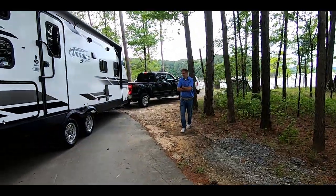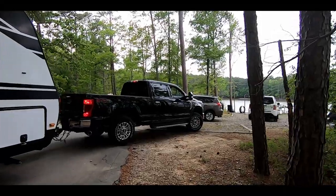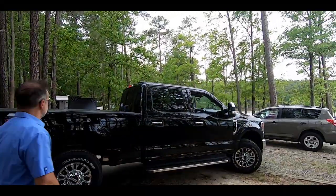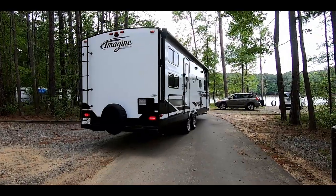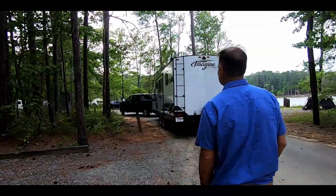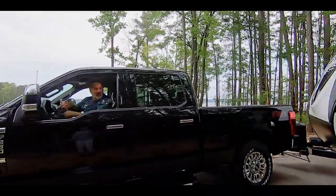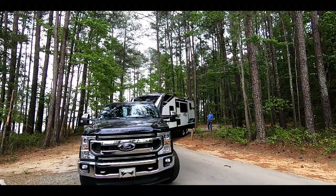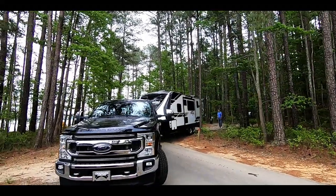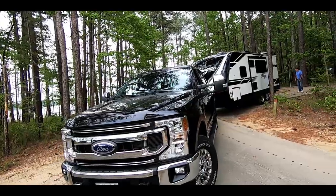This is our first campsite parking. This is our first camp stop. Stop. Stop. Stop.